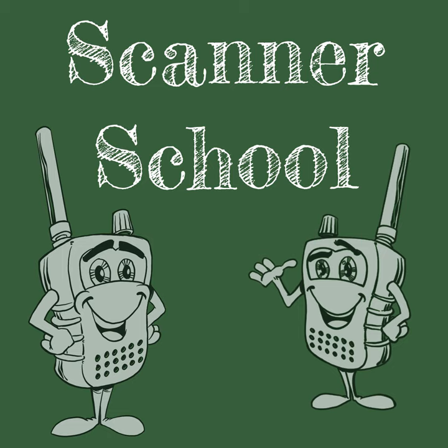Welcome to Scanner School. My name is Phil Lichtenberger. My amateur radio call sign is W2LAE, and this podcast is here to teach you everything to know about the scanner radio hobby. This is session number 99 of the podcast, and all the session notes can be found online at scannerschool.com/session99.